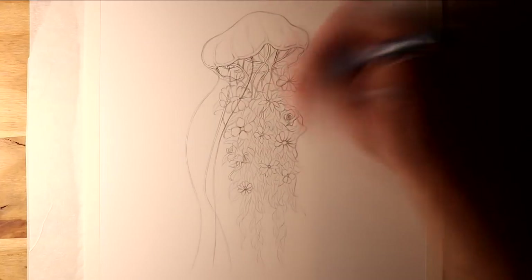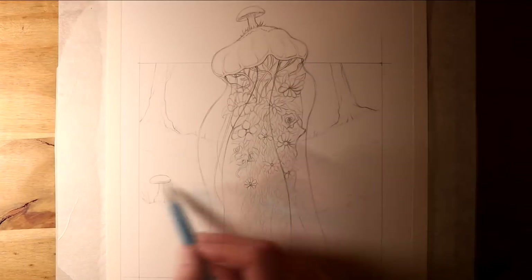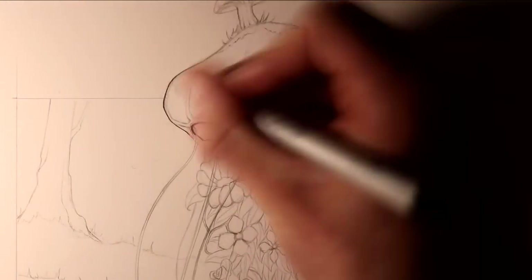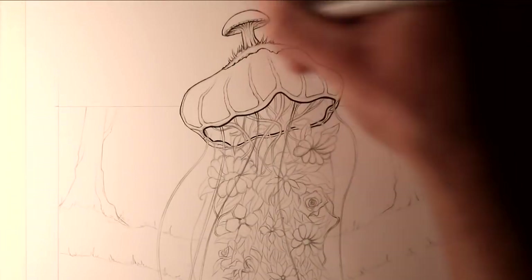Last year I worked on some earth elemental creatures, like a dragon and a phoenix, and I wanted to take some inspiration from the way I worked on those drawings, because they were some of my favourite drawings to work on, and I was really looking forward to this.